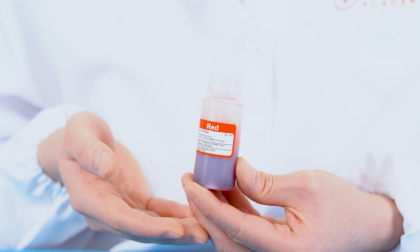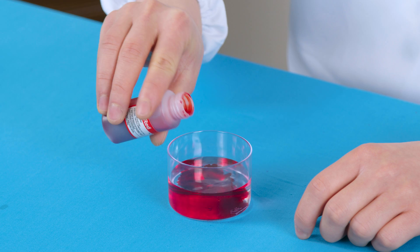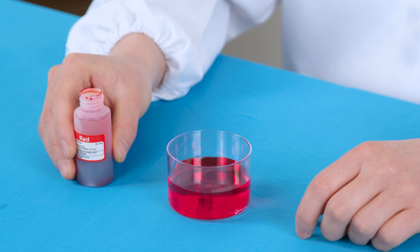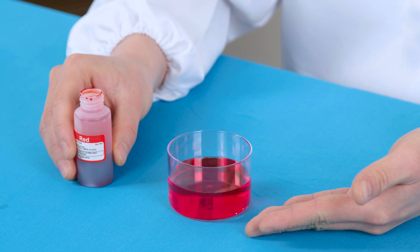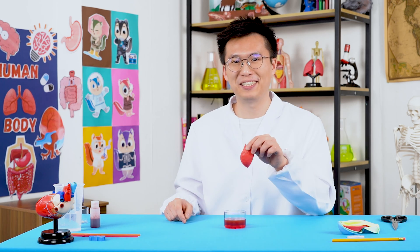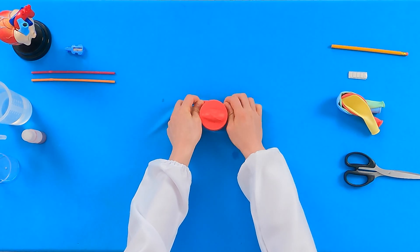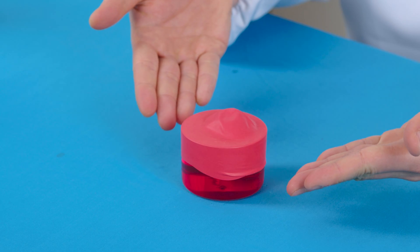Take out the red food coloring and pour it into the water — just a bit will be good enough. This solution will be the blood in our heart. Chipsters, it's time to bring back your balloon. Stretch out the balloon and wrap it around the mouth of the cup. This is what it should look like.